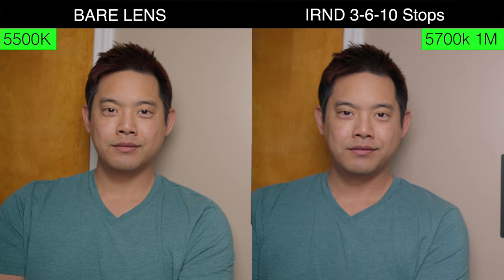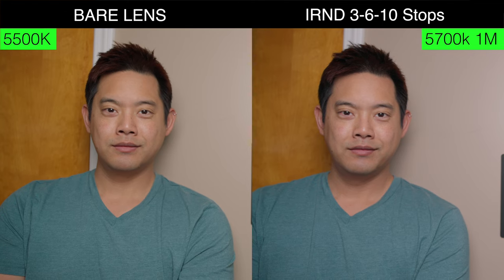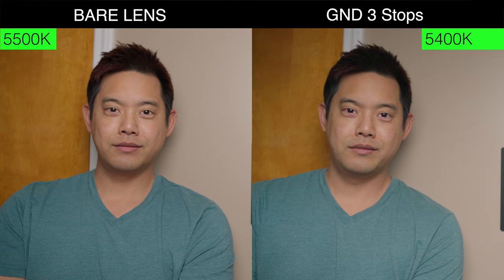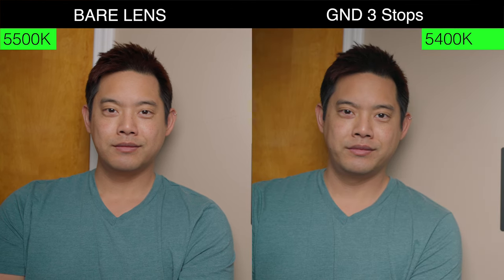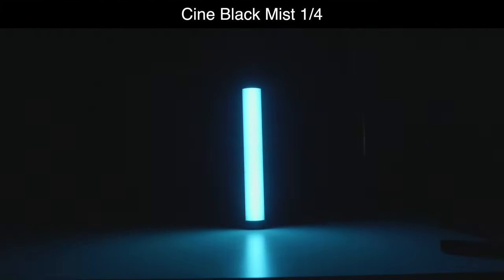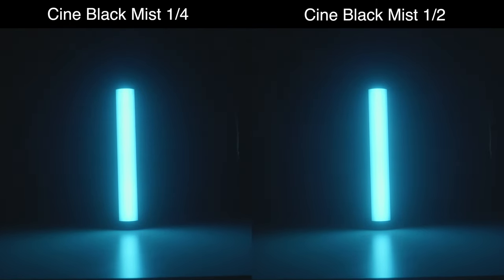The IR NDs in this set are designed to cut away a bit of that red spectrum color, so it makes sense that the filter registers a little cooler at 5,600K with a magenta shift. The graduated ND is close to a straight non-CPL filter, so we don't really see a color shift at 5,400K. For the cine mist, we see a flattening of the image in flat lighting, but if you have a strong light in a high-contrast scene, this is where the mist shows its purpose — not a lot of color shift at 5,300K.